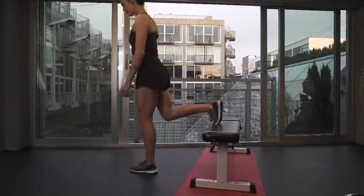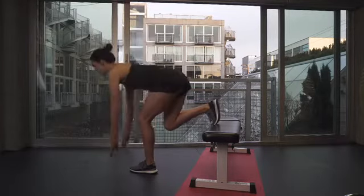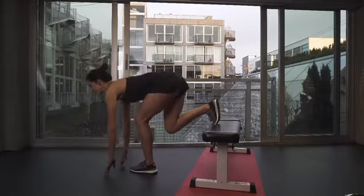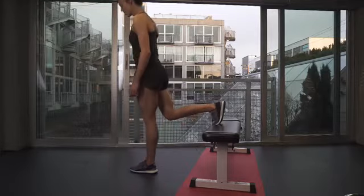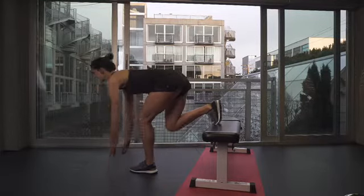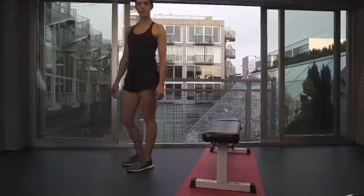As you set this up, make sure you've got the weight in the heel of your front leg and that you've got the knee relaxed. As you flex forward, think about having a nice flat back and then tapping all the way down to the ground. If you don't have the flexibility to reach the ground, just go to the point where you feel your hamstring in the back of the leg, and then make sure you're using your glute to come back up.